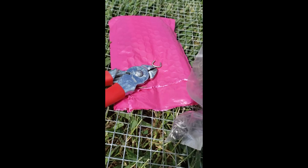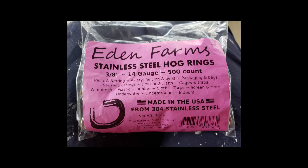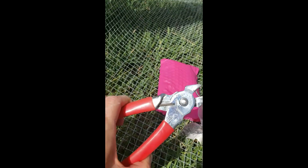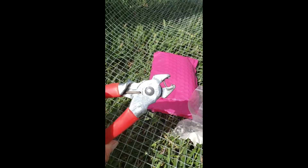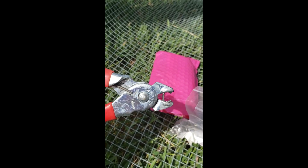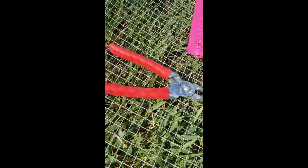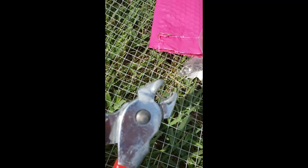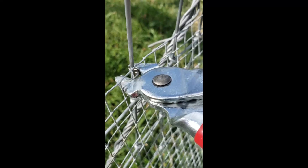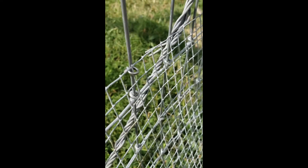I'll show you how to load the hog ring plier. It just opens, you set the ring in, and the plier wants to close itself — it just holds it in there and it's not going to fall out easily. Then you press the wire up against your fencing, squeeze, and it latches the two together.